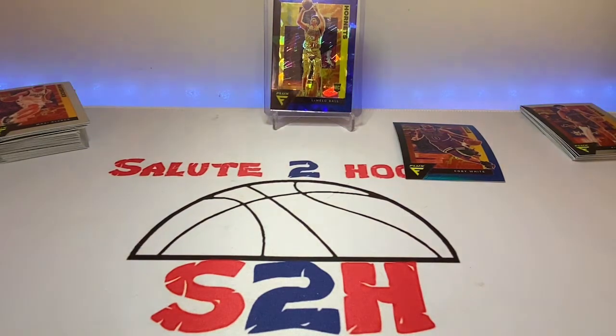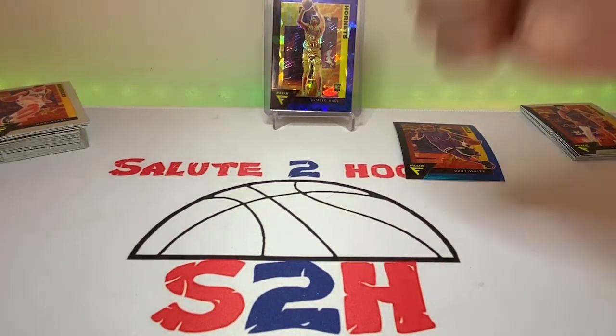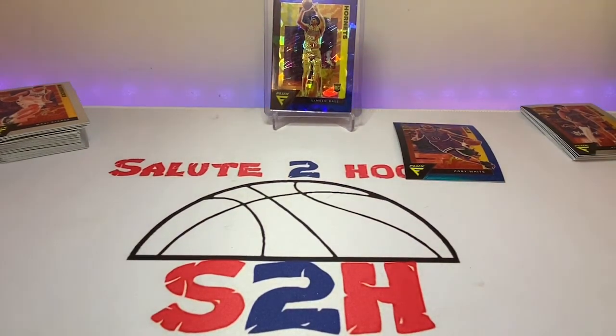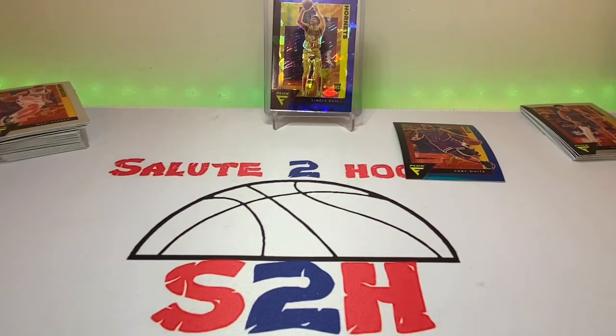We do have some NBA Hoops coming in as well, so that'll probably be the next rip session. Hopefully you guys enjoy the rest of the week. It's a beautiful day, so thank you guys so much for watching. Take it easy — I got to hit the post office to get these cards out. I'll see you on the next one.